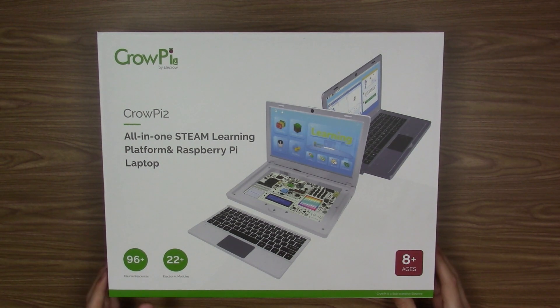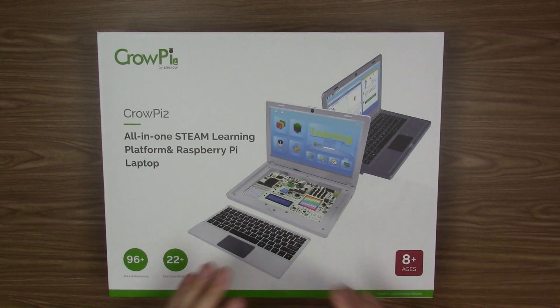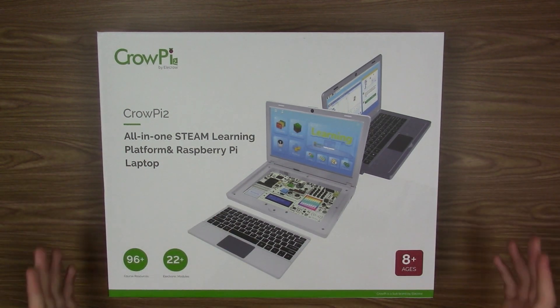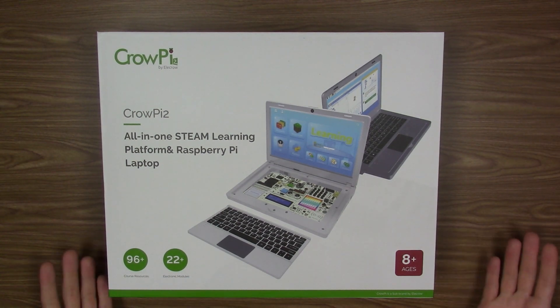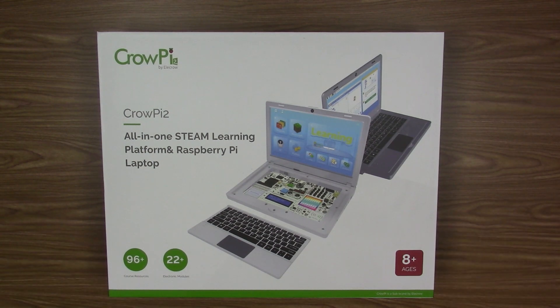I haven't done one of those videos in a long time because I get emails every single week from companies saying, 'Hey, do you want to take a look at our iPhone case or car charger?' — just things I wouldn't do a full video on because they don't fit with the content on this channel. But when this company reached out, I was really interested because I had never heard of this product, and when I started doing some research on it, it sounded very interesting.